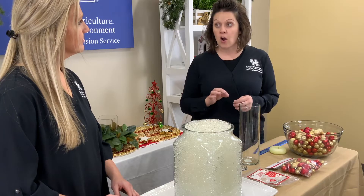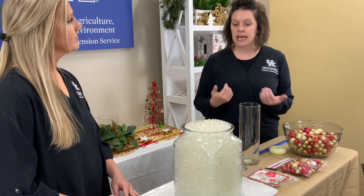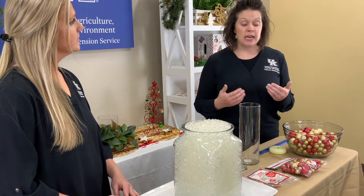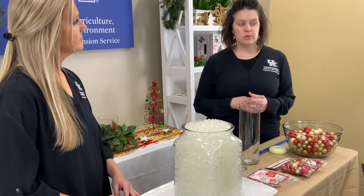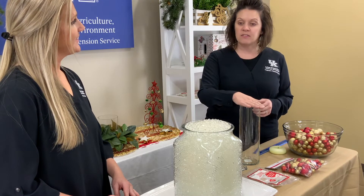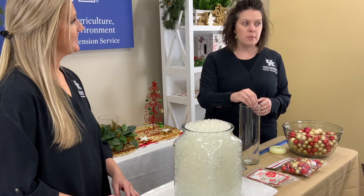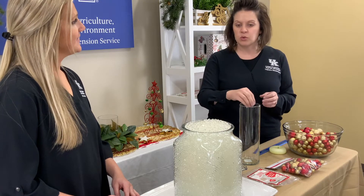How long did you let these beads absorb the water? We only soaked these overnight — it only recommends about six to eight hours ahead of time. You can add more water if you want them to get a bigger size. We're really excited because we're going to put these in an upright vase with a floating candle on top. That's one of the other ways you can use this in an arrangement — with a floating candle. It's really fun that way.